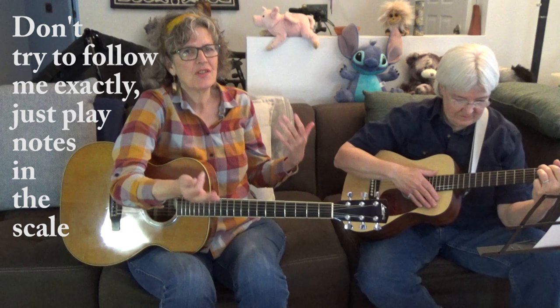Now we're going to jam a little bit in the key of G. I'm going to play parts of that G minor pentatonic scale that I showed you — the blues scale. And Leah's going to play a 12-bar blues in the key of G. It's not any particular song — this is just a common form that you hear a lot in blues. All right, hit it, band.